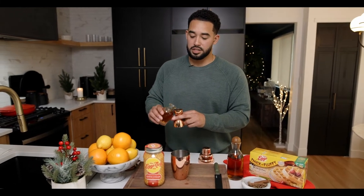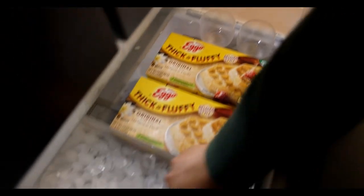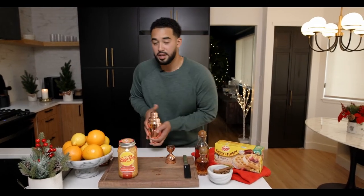For two cocktails, I'm going to be adding one ounce of maple syrup. Now when you've got everything combined, just add some ice, get it shaken up, and you're ready to go. Here we go!